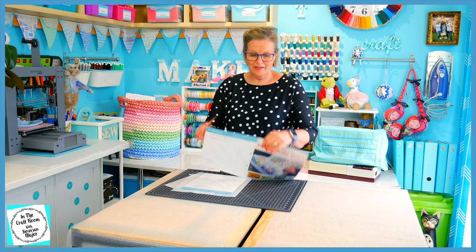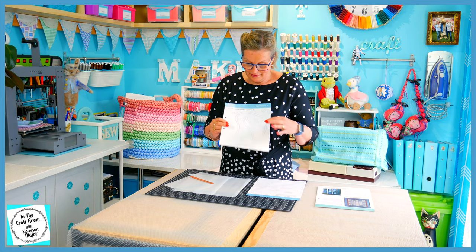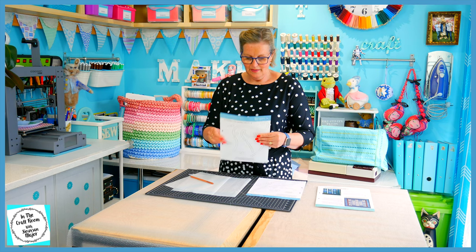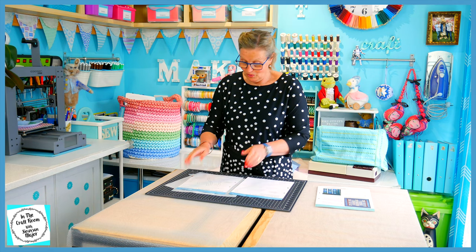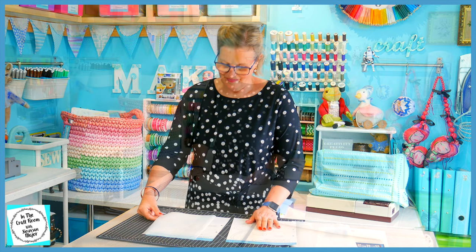I'm going to start by removing the template sheet at the back from our magazine. We've got the template pieces number 1, number 2 from a previous edition and 3 and 4 from this issue, issue 71. We're going to trace both sides of these template sheets so there's a lot to do. I'm also glad we've received additional pieces of the bondiweb from the previous magazines as well.